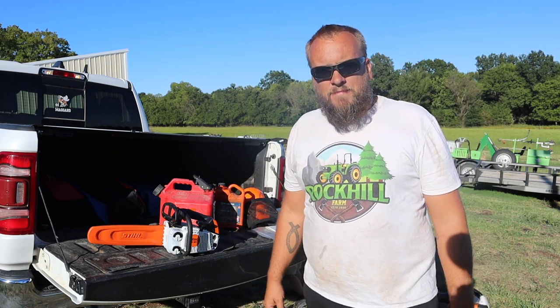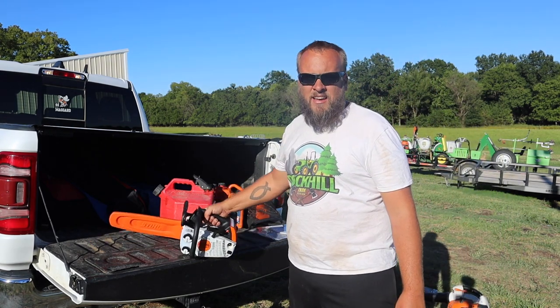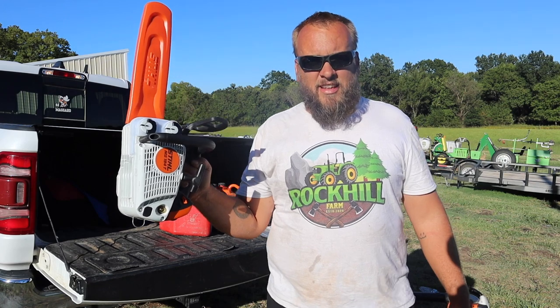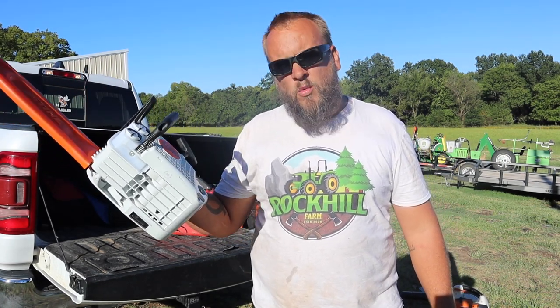I was going to get a 170, and then I saw this little guy and fell in love. I said, I've got to have it. This is the Stihl MS194T.